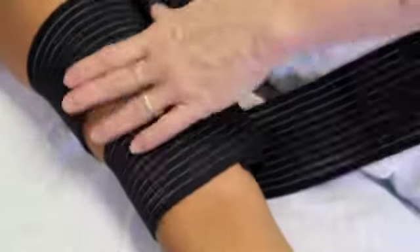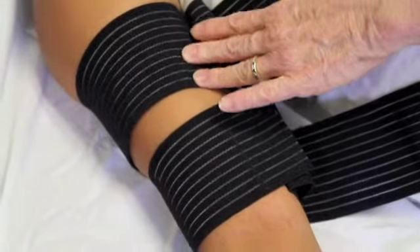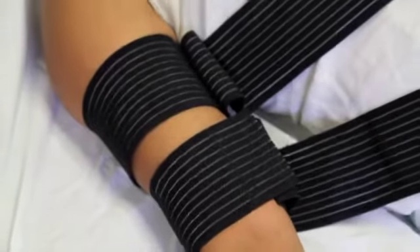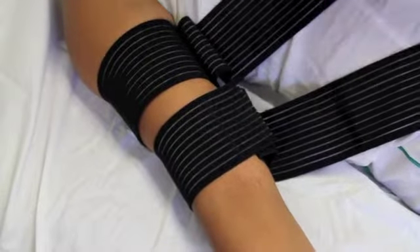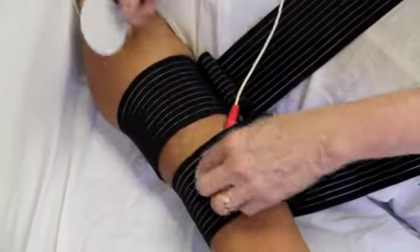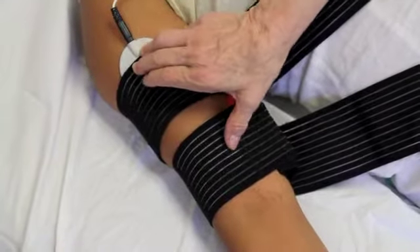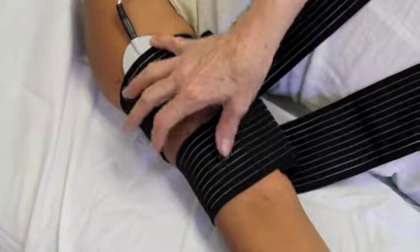Once you have wrapped the two small bands around the upper arm, you will position the electrodes. We want to be careful about the positioning of the red and black electrodes. We will put them from output lead one on the lower part of the upper arm and the higher part of the upper arm across the major muscle. Make sure the black is in the upper position and the red is in the lower position.